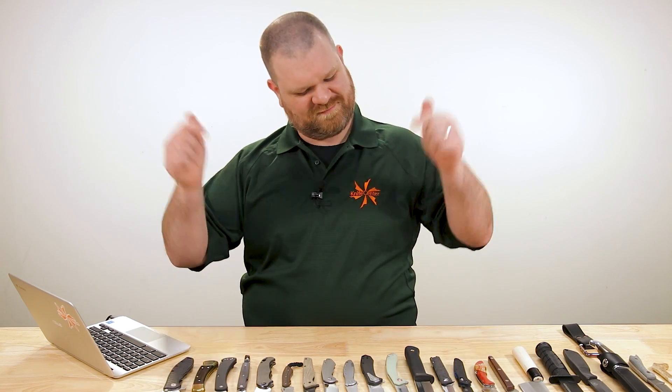Hey everyone, David C. Andersen here coming at you from the KnifeCenter. Welcome to KnifeAQ number 65, the knife series where I answer all your questions whether they're sharp or dull. This week, a bunch of good questions. But one of the big things we're going to focus on is blade shapes — what are they and what are they good for? Let's get into it.